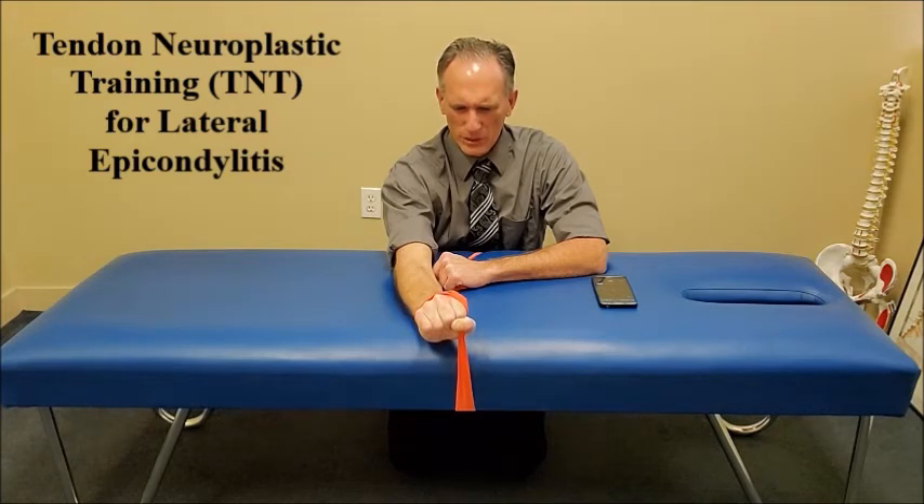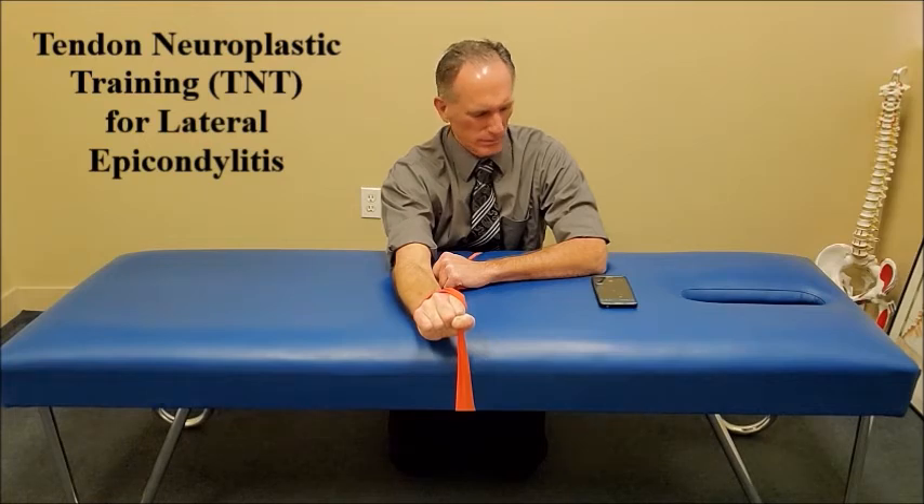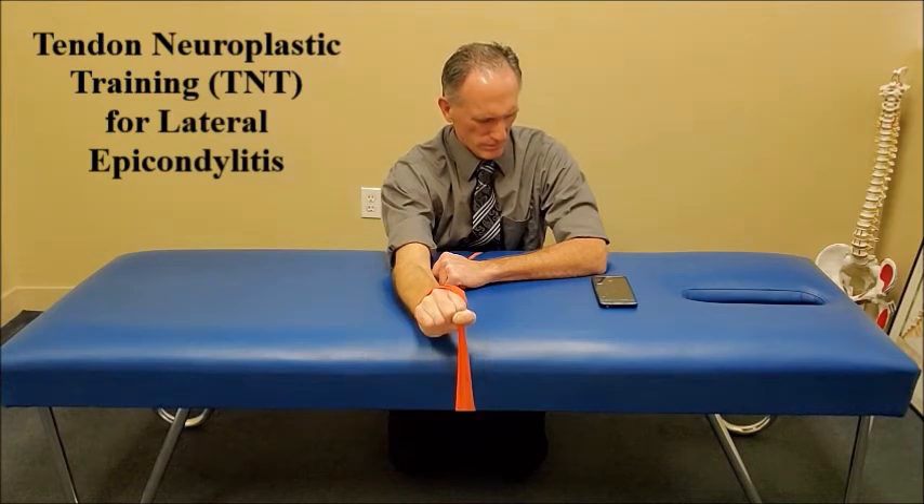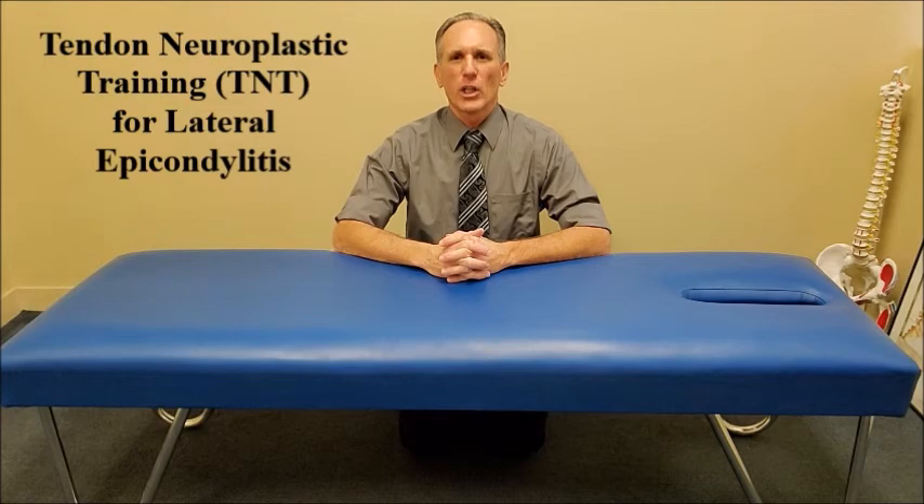I am going to demonstrate one more repetition. Isometric hold for 10 seconds. And if you can, look at the metronome — this is what I spoke about before, where it's both visual and audio. While performing tendon neuroplastic training, you always want to work through a symptom-free range of motion. Never perform an exercise that intensifies or elicits symptoms.